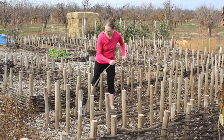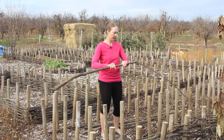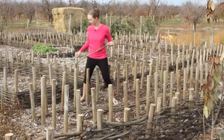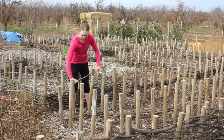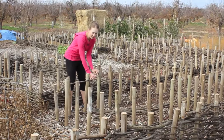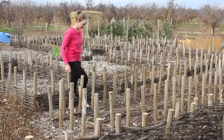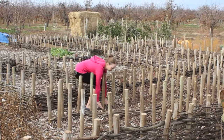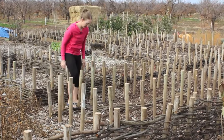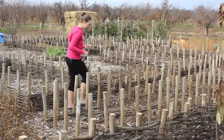Once you have that, you start putting the branches in. If a branch is obviously too thick to weave, cut it off — probably about here — and the rest of it is pretty weavable. Once I have the first branches down holding things in place, it doesn't move as much when I put other branches on, and by and by you just work it up.